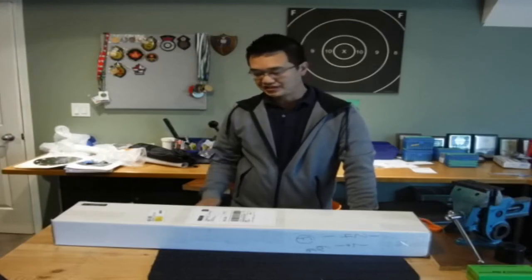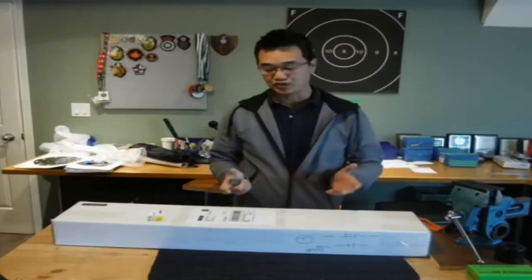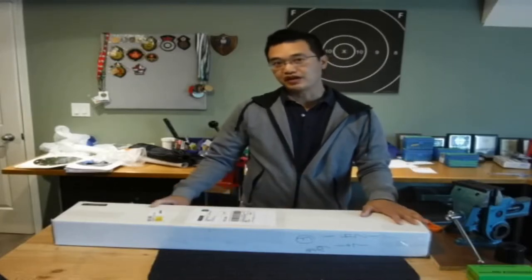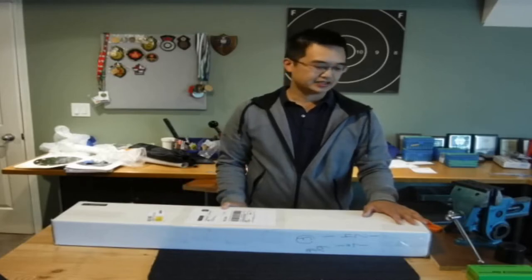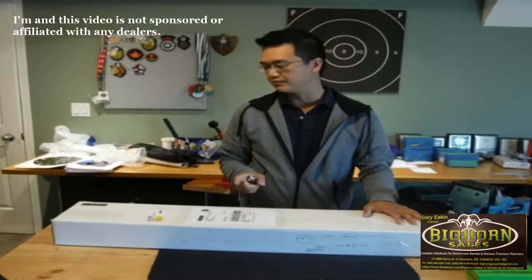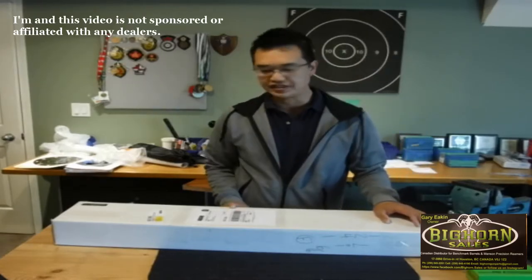Hi, Matthew with F-Class Community Channel. Today will be a slightly different video — thank you for joining me. It will be an unboxing video of a new item we got for F-Class. I've waited several months for this. First off, I'd like to thank Bighorn Sales, Gary Ekins, out of Houston, for bringing this in.